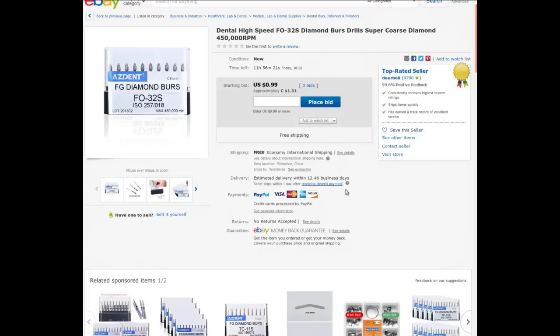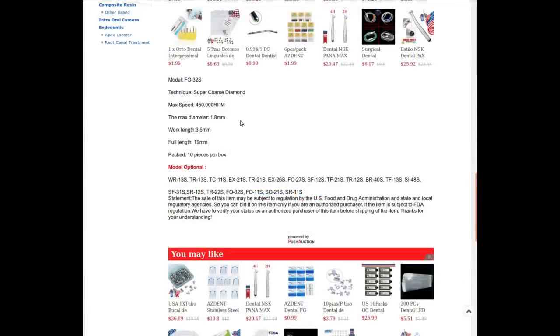Called 'dental high-speed FO 32S diamond burrs, super coarse diamond, 450,000 RPM.' Wow. From DeerBell — I bought these for $1.31 Canadian (99 cents American) with free shipping, and they're currently on auction starting at the same price. Maximum diameter 1.8 millimeters, 19 millimeters full length, 10 pieces in various shapes and sizes. Subject to US FDA regulations — if you're an actual professional dentist, don't buy cheap burrs off eBay for 10 cents each; get them from a certified, qualified supplier you can hold accountable.